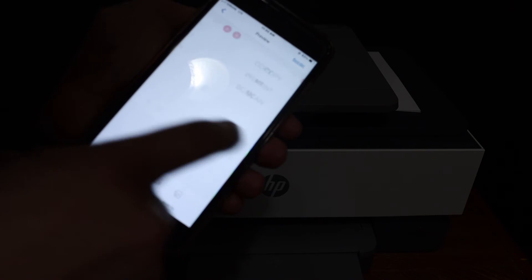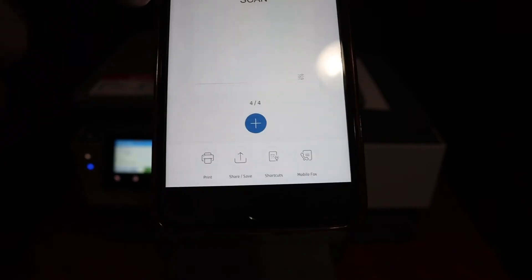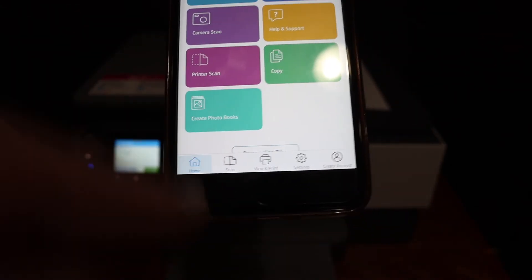Once the scanning is finished, you will see all the pages available here. From here, if you want, you can share it or save it. Click on that button, change the format or the name of the file, and click on the share button.